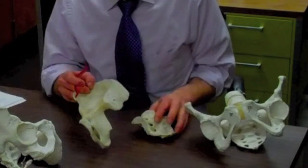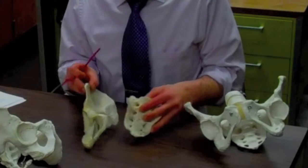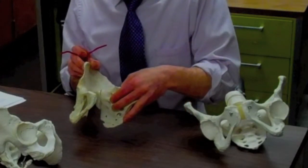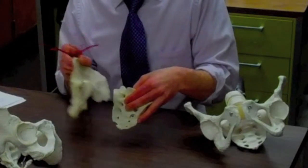We also, incidentally, have one on the sacrum, right here, that then makes the joint with the ilium, and we know that as the sacroiliac joint.